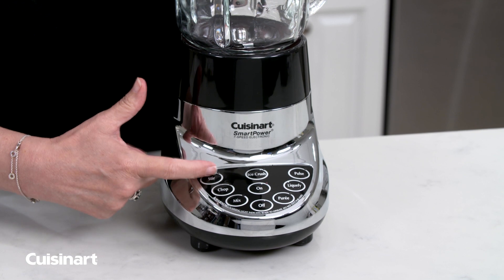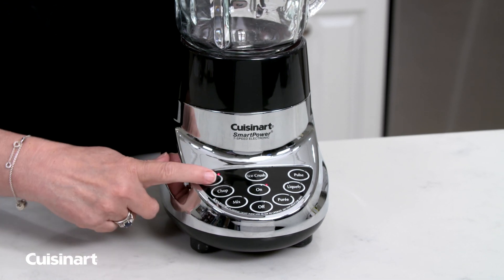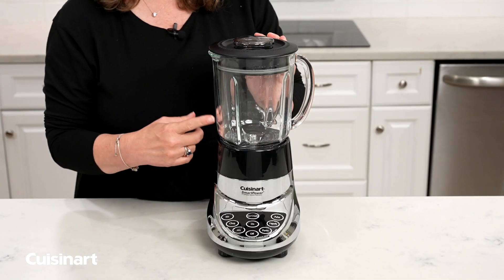When you turn a function on, you'll also notice that that light lights up. You'll also notice that your blade spins, and that's how you know it's operational.